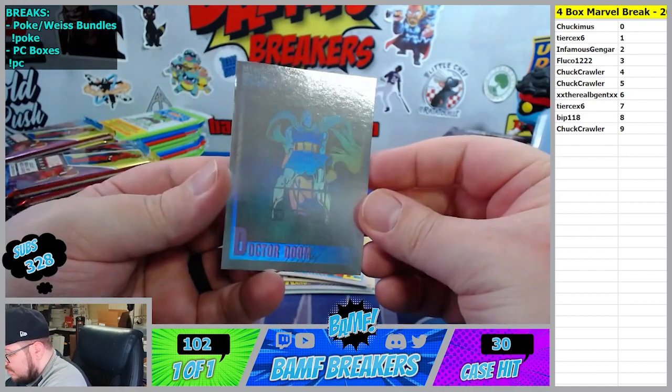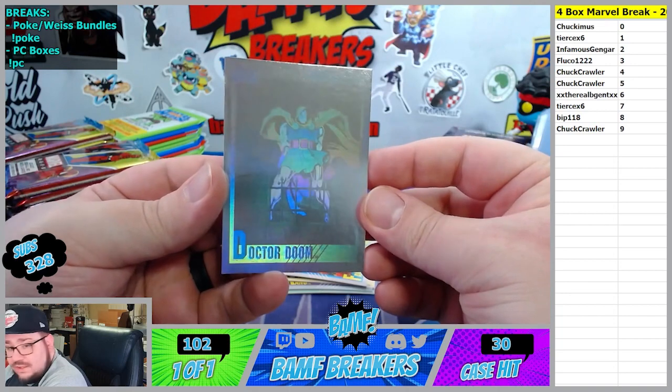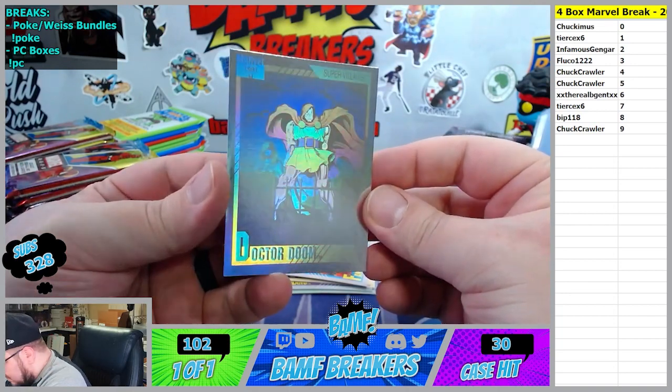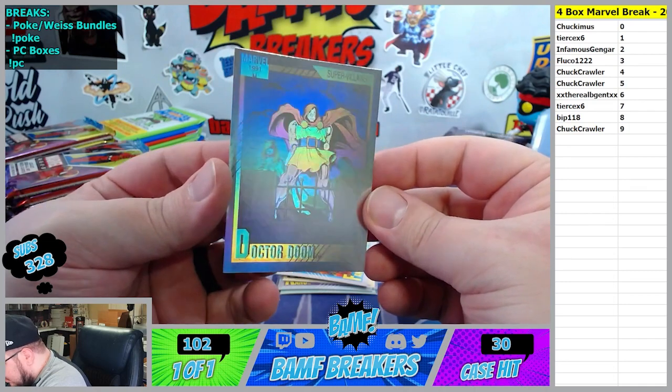Doctor Doom is a hologram! That's a four spot. Who is that in the background, bro - is that Death?